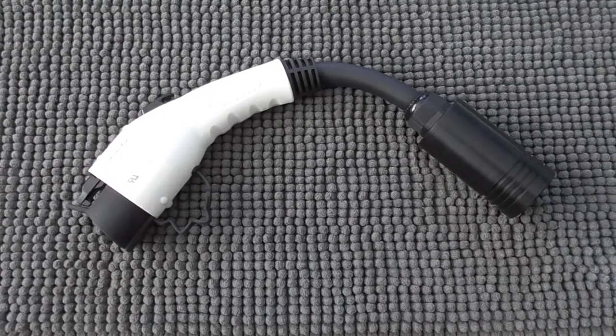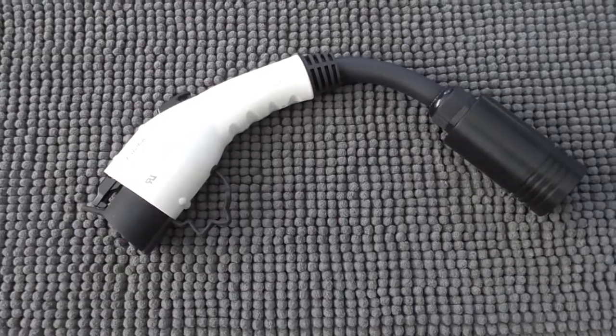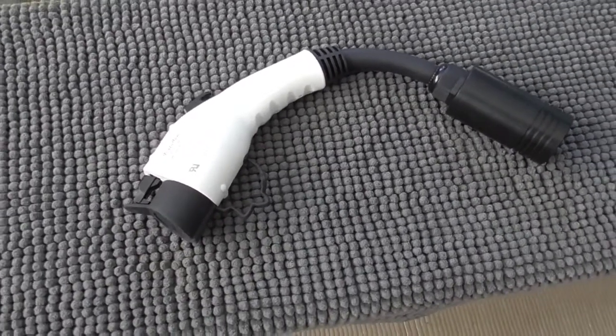Hi, this is John with the Evolving World. Today I'm doing a quick video on an interesting adapter that I've discovered.